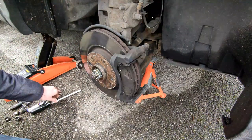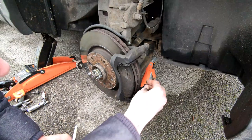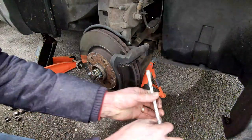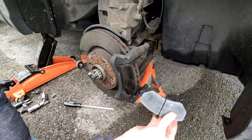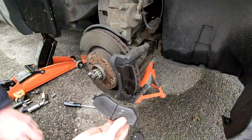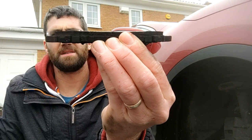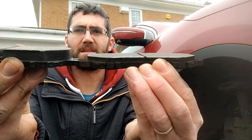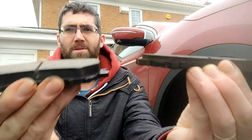That gives us access to the pads, which we can now remove. A flat-edged screwdriver works - these ones are held with a metal clip, so they pop out. Because I'm changing the discs too, I'm not worried about damaging the existing discs, so I can put a bit of pressure on. That is the old pads out. Here's the comparison: the old pad is probably about three to four millimetres, and what we're replacing it with is way over double - you can clearly see the difference.